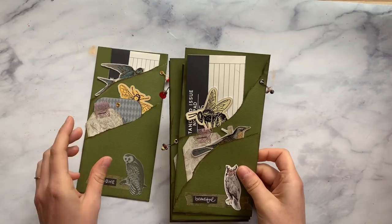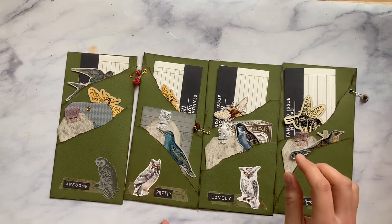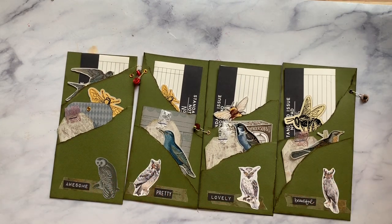I have these little ephemera pouches — there are four of them and they're double pockets. These match really well with my birds and bees journal that is available in the section of my shop called Lindsay's Handmade. It's still available and actually on sale right now, so if you pick up one or two of these, you may want to grab that journal because this coordinates with it beautifully and you could use it in there.